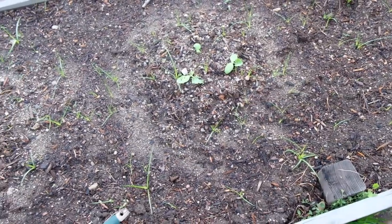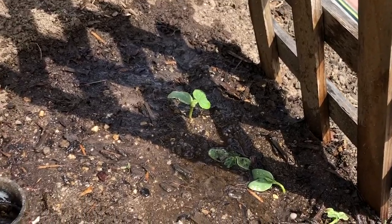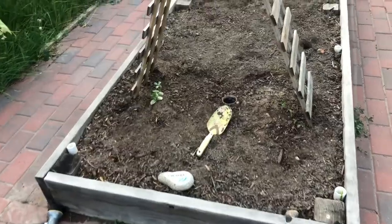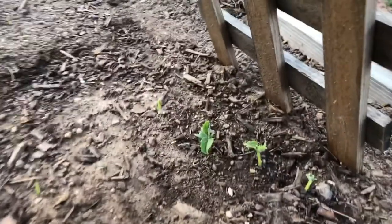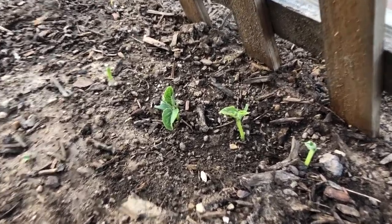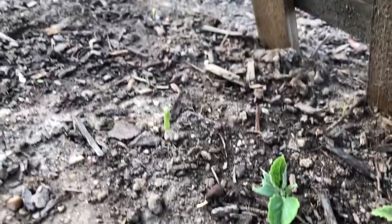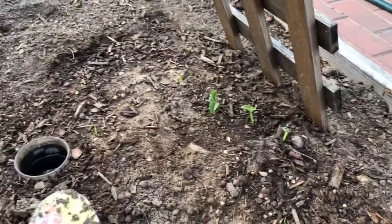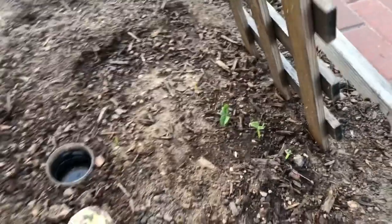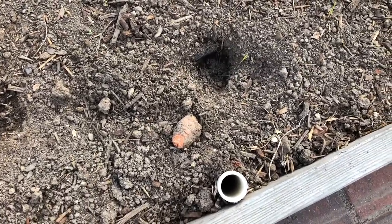Things are still getting munched — these might not make it, might have to go buy some big plants from the store. The ones I transplanted are not looking very hot; they look sad. What the heck — these were looking so happy, they were looking great, and now someone has nibbled all their little baby leaves and that one's totally gone. This side fine, this side nibbled. Also when I came back there's a hole and a random carrot — someone has been in the garden.